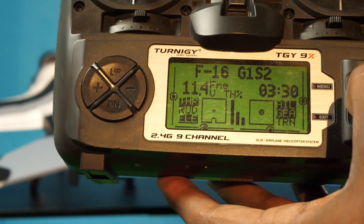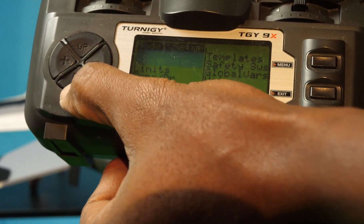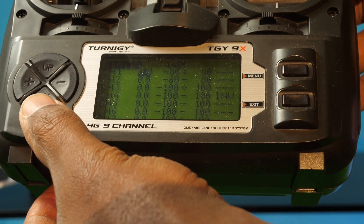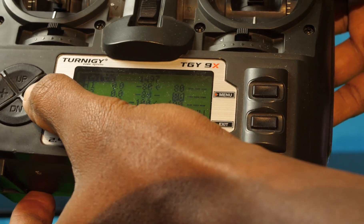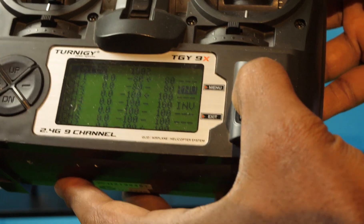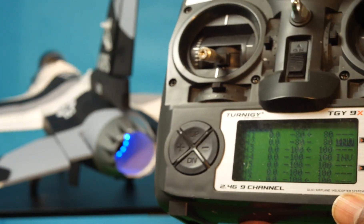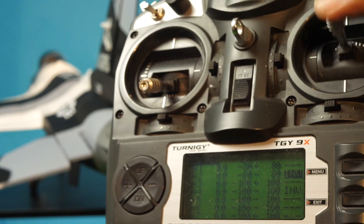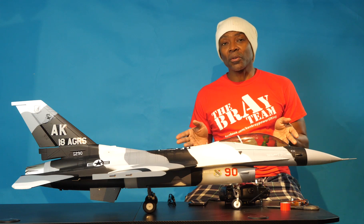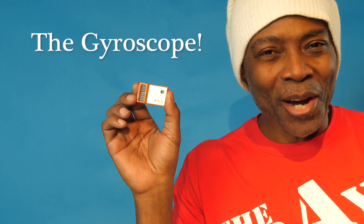The elevator should be going up when I push forward and down when I pull back, but it's not. So we're going to correct that by reversing it. We're going to go into model setup, go to our limit screen, go to our elevator channel which is channel 2, jump over to that page, and invert it. Now when I move the lever down, the elevators go up, and when I move the lever up, the elevators go down. Now that the receiver is installed and all the control surfaces are moving in the appropriate and correct directions, it's time to install the gyroscope.